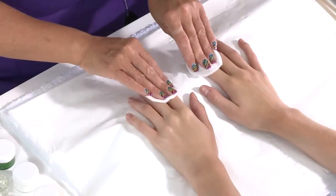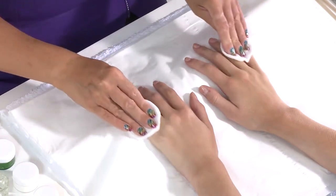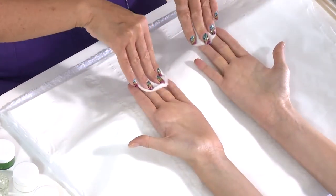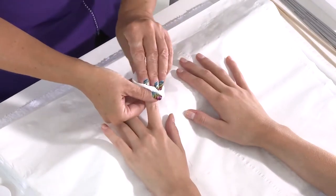Lily has oval shaped nails and the cuticle is in good condition with no cuticle overgrowth. Debra removes any existing varnish with remover and cotton pads.